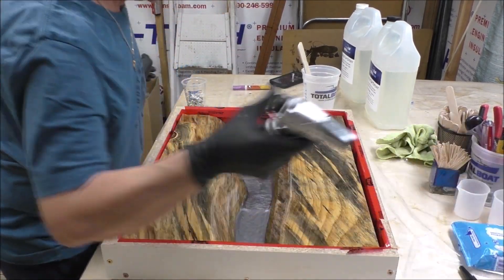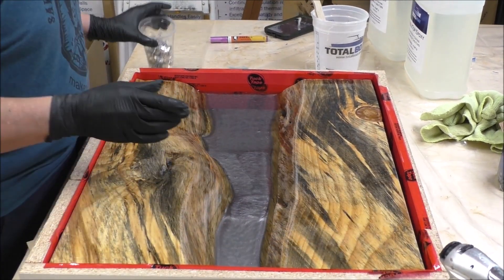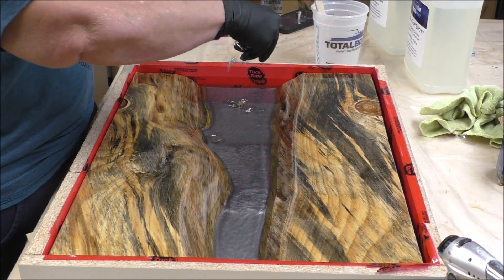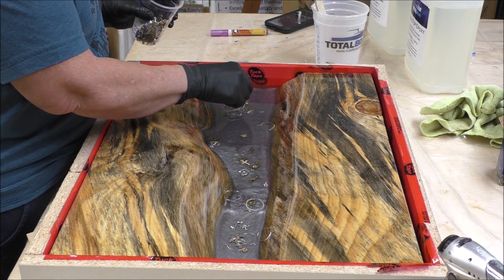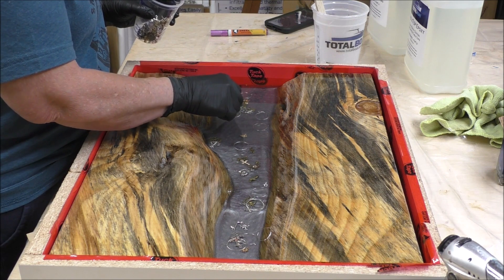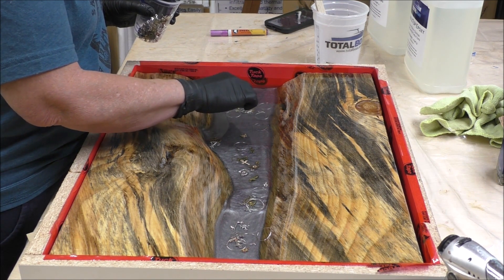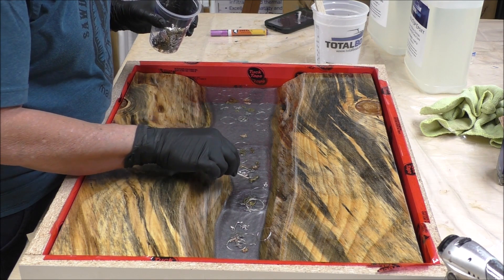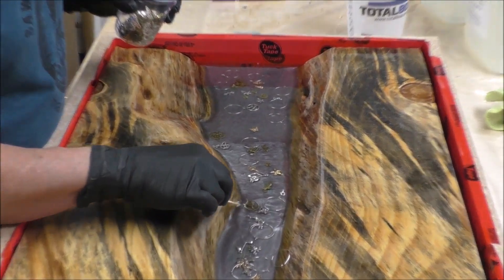So I just took a bunch of these charms and we kind of mixed them. I'm just going to sprinkle them in. I can move them around all I want here. And this will go in Dave's room — the guest room, Dave's room. This is kind of a table, just a little tribute to Dave. That's cute — that's one of those little sewing machine things. So I guess he bought these on Amazon, just a bulk thing of charms, and they're all different kinds.